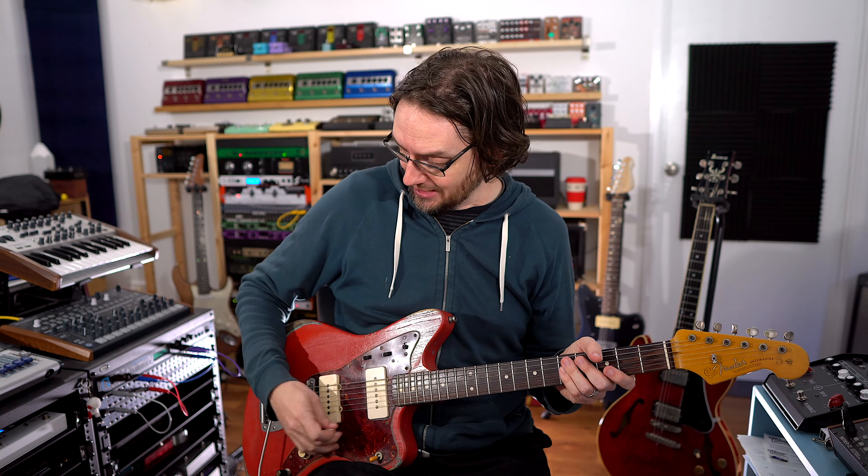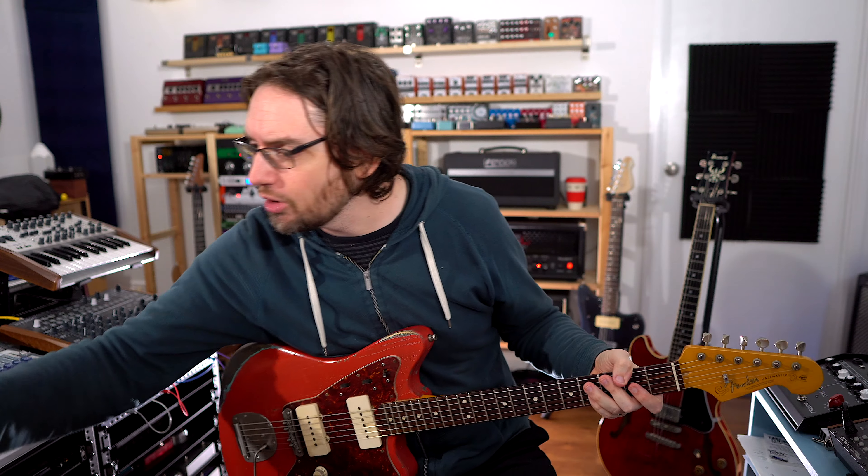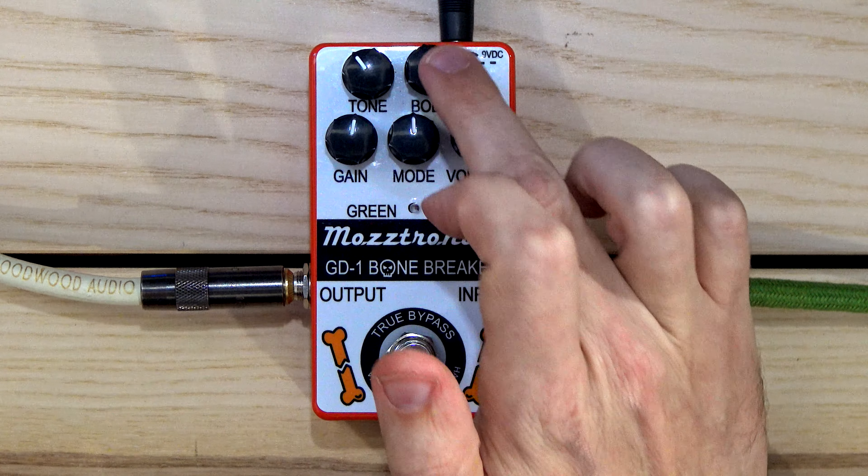There's a link to Celestion Plus in the description below — we've signed up with their affiliate program. If you're interested in buying an IR anyway, click the link below and you're helping out the show. Now clean, it sounds really nice. This is my Jazzmaster with Duncan Antiquity 1 pickups in it, and there's a little bit of reverb here from the Fender. So we have tone, body, gain, mode, and volume knobs.